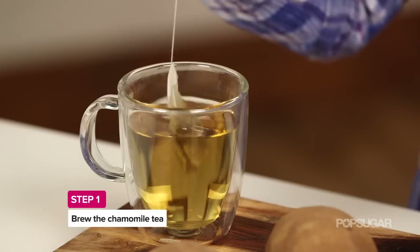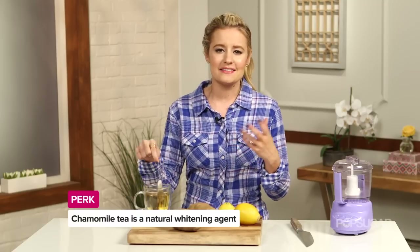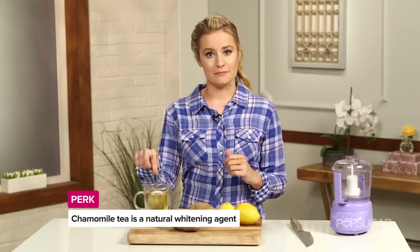The first step is to brew your chamomile tea and get it to room temperature. Chamomile tea is a natural whitening agent, and it's been used for centuries to cure upset stomachs and help with other skin conditions. But for this DIY, it's just going to help to lighten and brighten your hair.